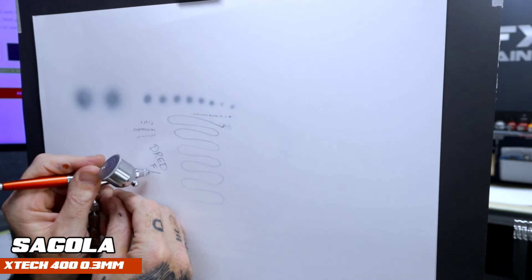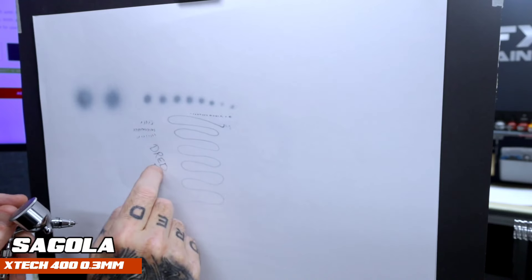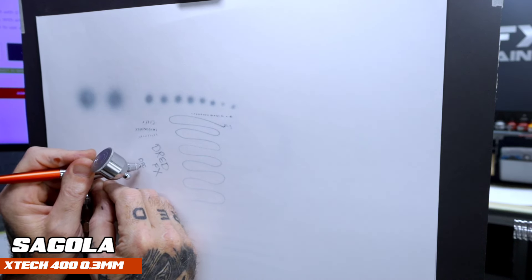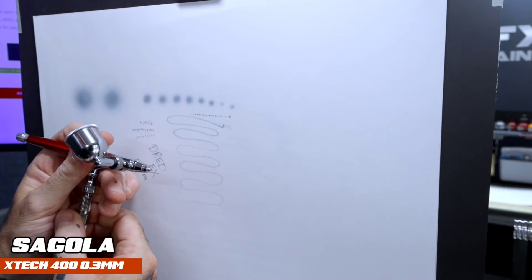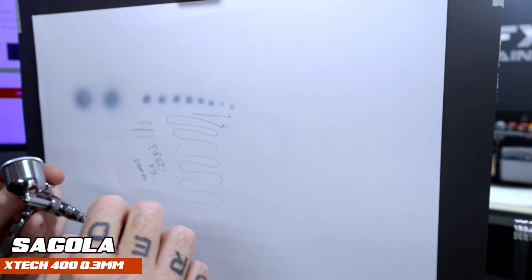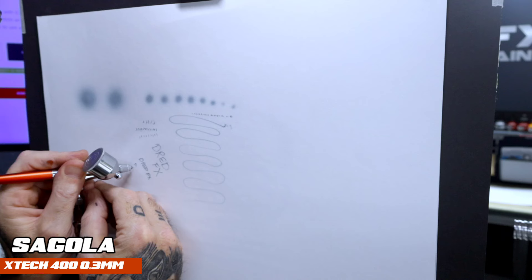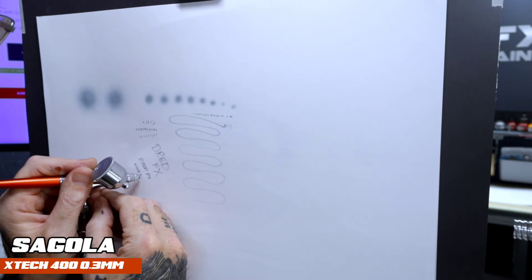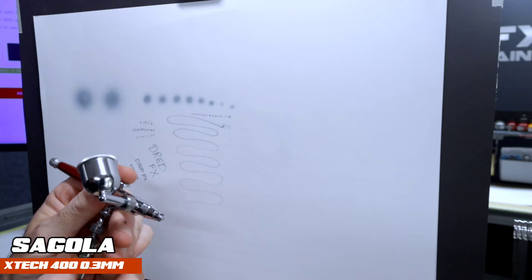Just dotting my name down — nice and clean, consistent writing text. That text is around seven or eight mil high. We're going to go for it smaller. So it's coped to there; we can come down a little bit on that pressure. It's a little bit spidery on this, but we're down to like four mil. It's about four mil on my name, so not bad for a 0.3.